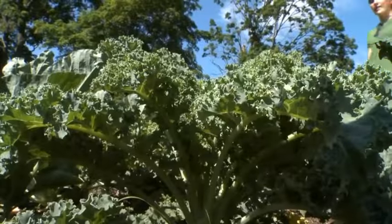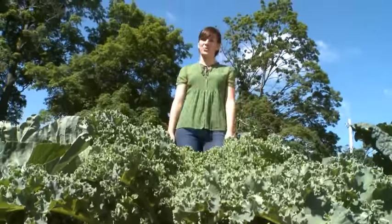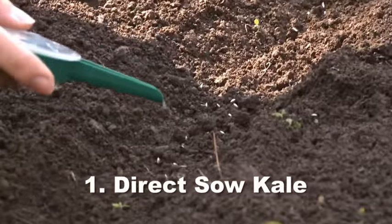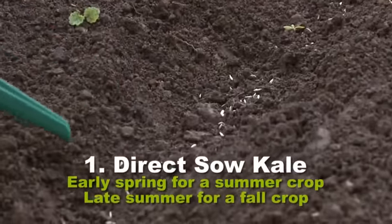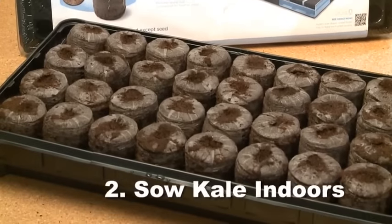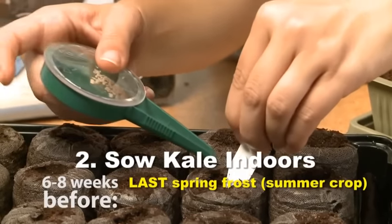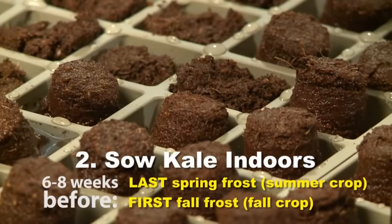Kale is in the same family as broccoli and cabbage and happens to be the easiest of them to grow. To plant, you have two options. You can direct sow the seeds right in the garden soil — do this in early spring for a summer crop or in late summer for a fall crop. You can get a jump start on both seasons by starting the seeds indoors: sow them indoors six to eight weeks before your last spring frost for your summer crop, or six to eight weeks before your first fall frost for your fall crop.